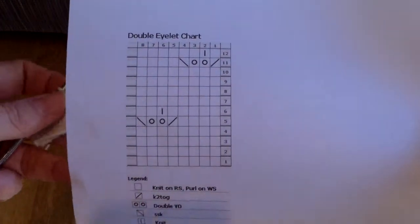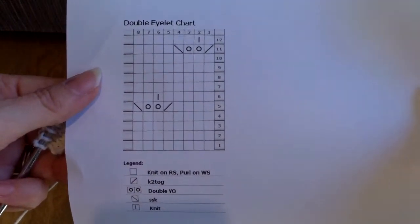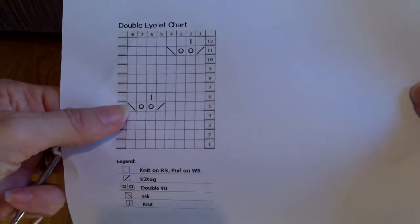I'm not going to do the whole pattern from this multiple. I'm just going to do one of these little guys so you can see how it goes. There's a knit two together, a double yarn over, and an SSK.